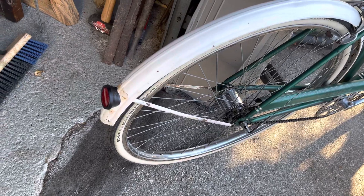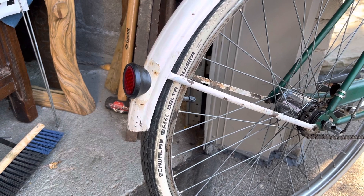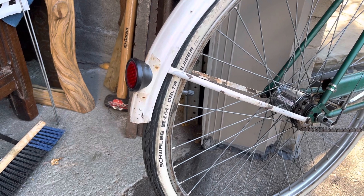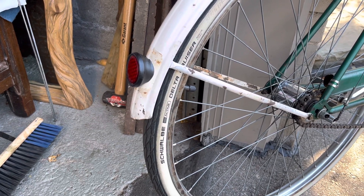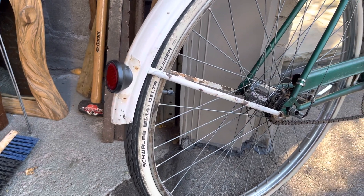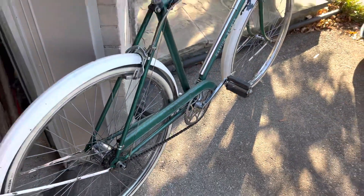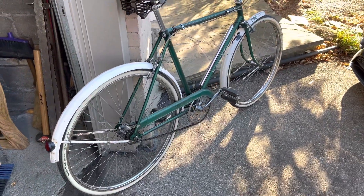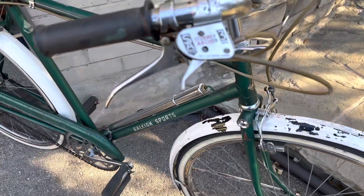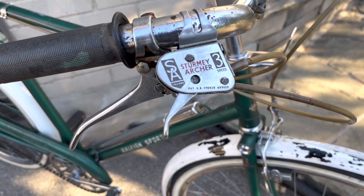Hope you like my spray paint job on the reflector, because the old Raleigh Industries ones had a black plastic holder. But this is actually a Sturmey Archer that was white and I spray painted it black so that it suits the bicycle. I've had it out for a run and it's running beautifully. The shifter is one of these nicer old ones that says high, neutral, and low.